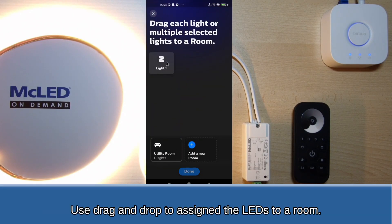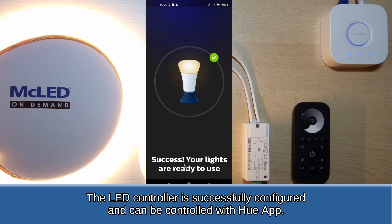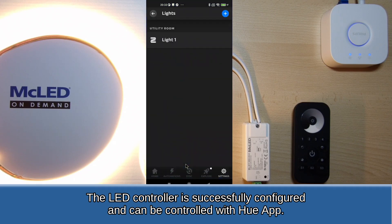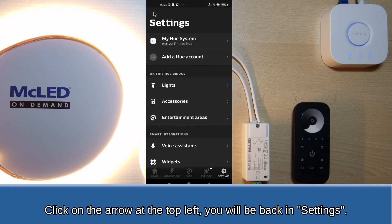Use drag and drop to assign the LEDs to a room. The LED controller is successfully configured and can be controlled with the Hue app. Click on the arrow at the top left to return to Settings.